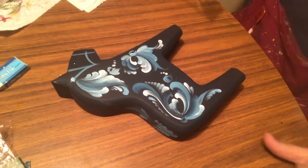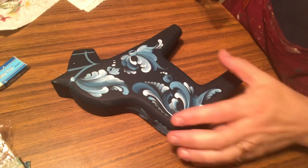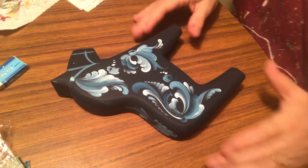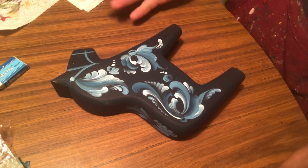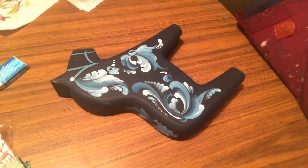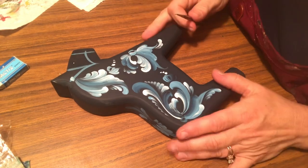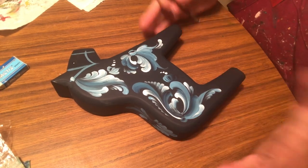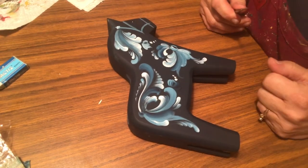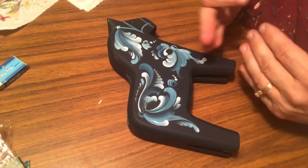Welcome back everybody to Rosemaling with Lisa. This is a channel dedicated to the wonderful art of rosemaling. I hope you've all been well out there. Welcome to my home-away-from-home studio, which is at my parents' place. We're fortunate enough to be able to spend some time together. Welcome back to the dollar horse that I was painting in Norwegian rosemaling.